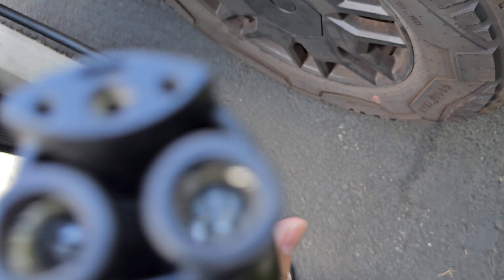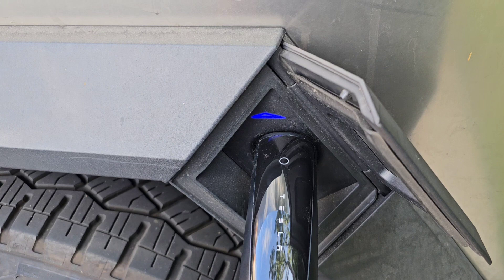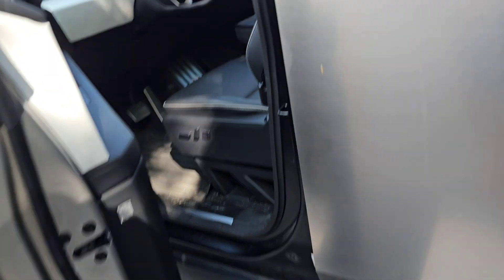Looks like wider open connectors there. Let's plug this in. We're going to start charging and see how fast. There we go, it's green.